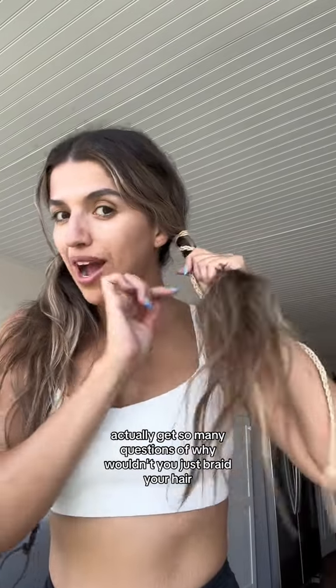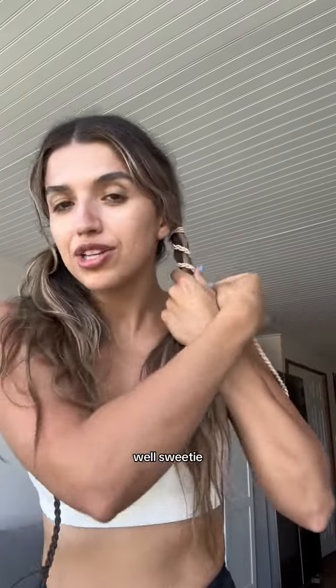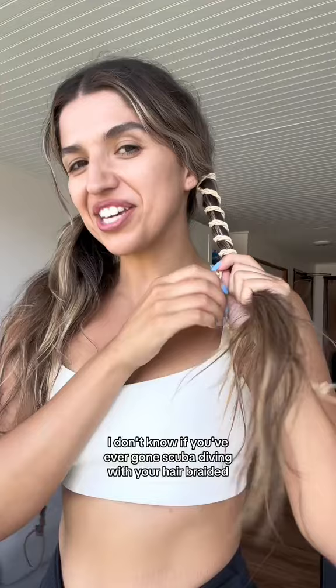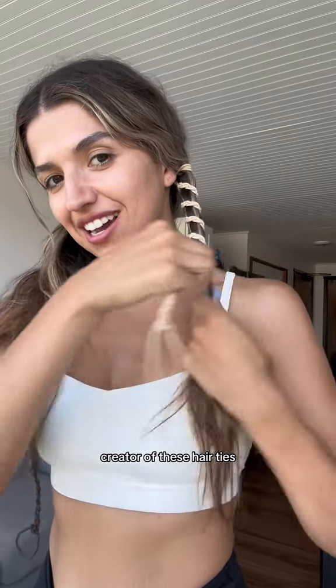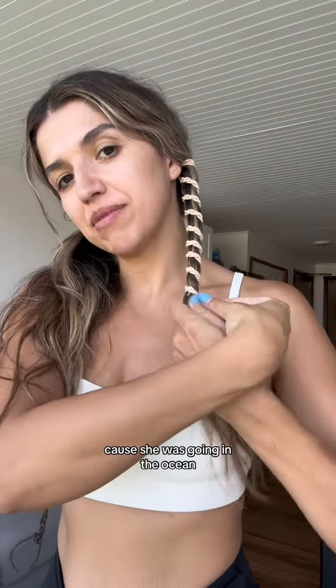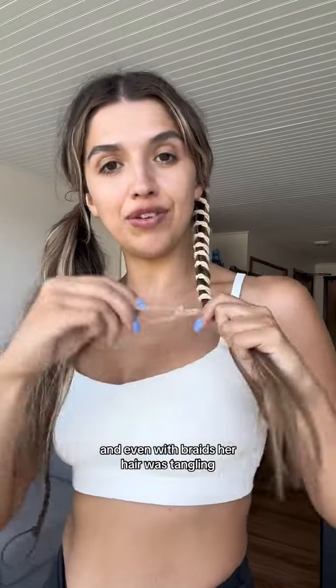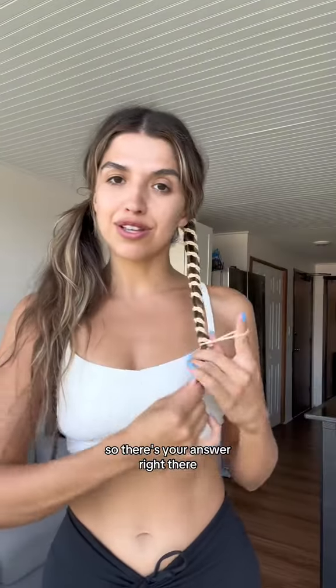I actually get so many questions of why wouldn't you just braid your hair? Well, sweetie, I don't know if you've ever gone scuba diving with your hair braided. The creator of these hair ties — that's why she created them. Because she was going in the ocean, she was scuba diving, she was surfing, she was doing her thing, and even with braids her hair was tangling. So there's your answer right there.